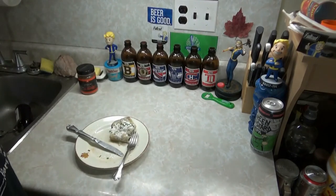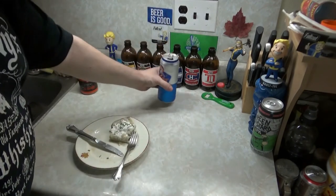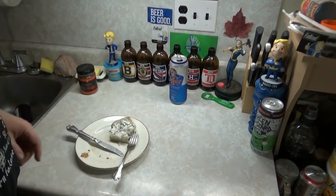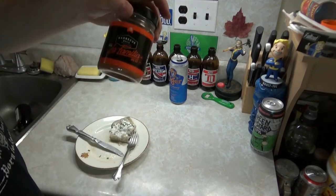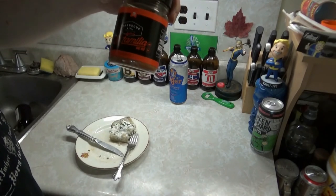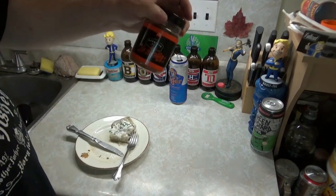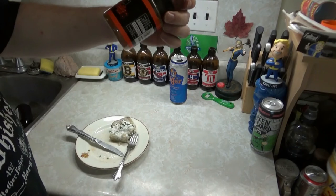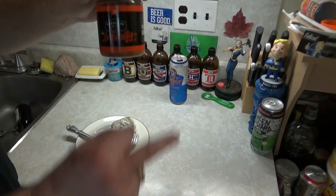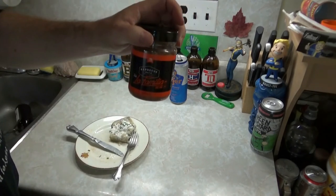Oh fuck, it's good. Do yourself a rotisserie chicken. If you can't get the Barbecue Mafia, I would order it — it's good. They probably hate me: 'That guy's a drunk guy promoting our stuff.' Well, they didn't ask me to — fuck you guys. I'm promoting it. If you don't like it, fuck off.